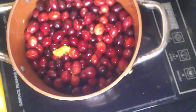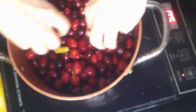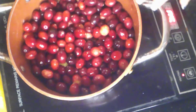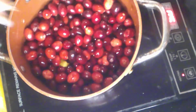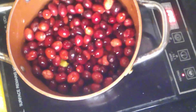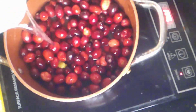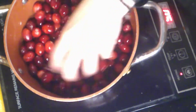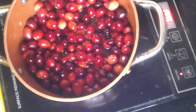We're going to turn on the heat for our cranberries and let them start to pop. You don't add the sugar first — let some of them start to pop first. I'm going to add a little bit of water to help with the popping process.